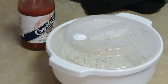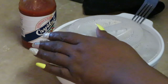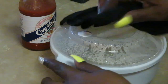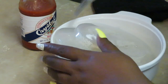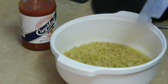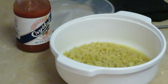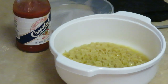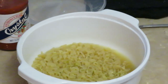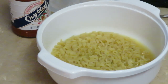Okay guys, I just pulled the noodles out of the microwave. This top is hot — you gotta be careful. Look at those noodles! Oh yeah!